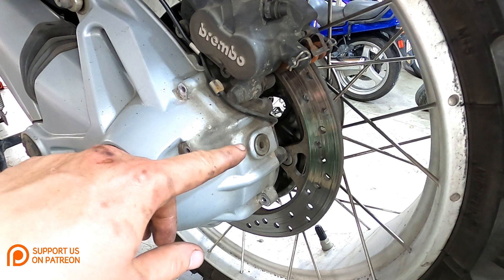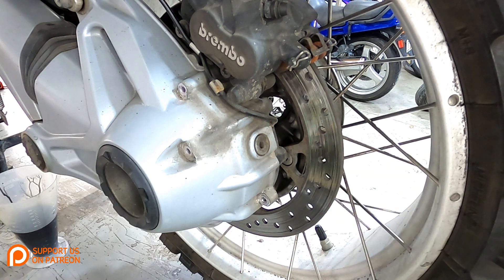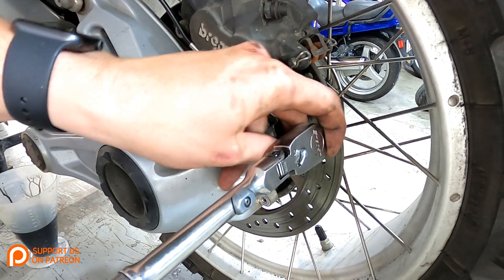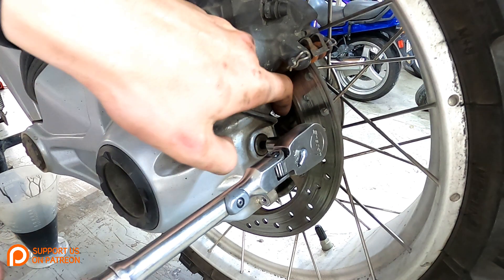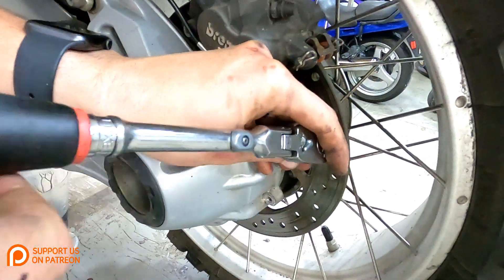We will now fill the rear drive. To fill it, you're going to need a six millimeter Allen and loosen up this plug right here. On some models the plug is on the inside of the wheel, so you'll have to remove your wheel, but on this one it's just right here on the outside.